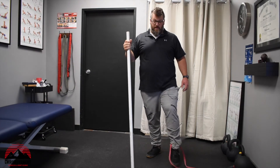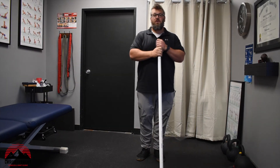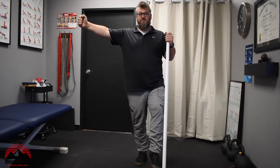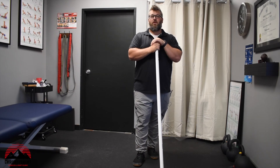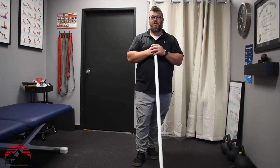That is the exercise using a band around an implement down low. I'm stabilizing the standing leg by holding on the same side and pulling or pushing away depending on which side you're working on. If you have any questions please reach out and I'll be more than happy to help. Thank you for watching.